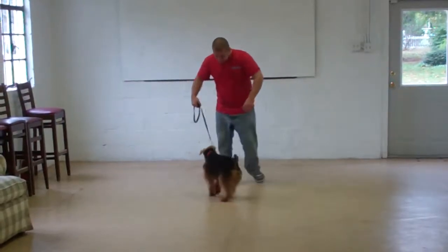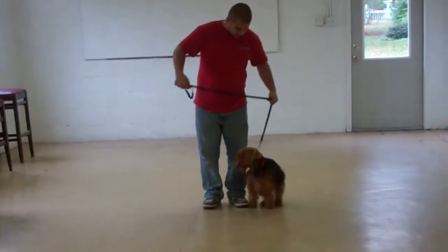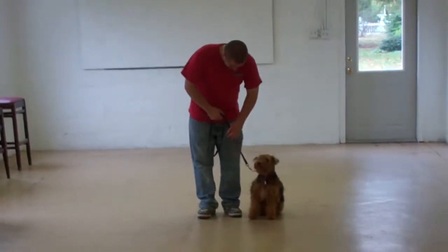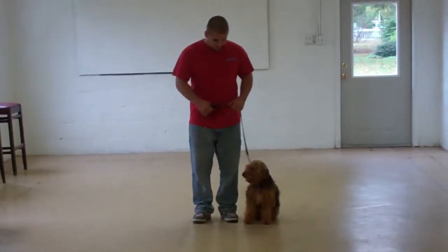When Abby comes home, you want to make sure that you're setting aside about 10 to 15 minutes every day to work her through her formal obedience commands. You can even put this video on and follow along — it's great practice for the both of you.